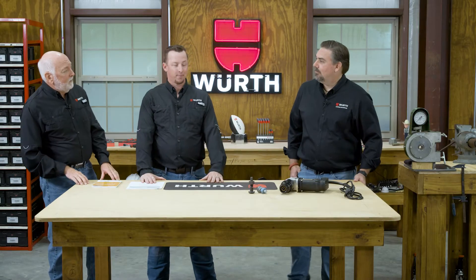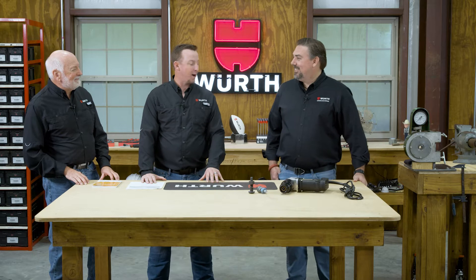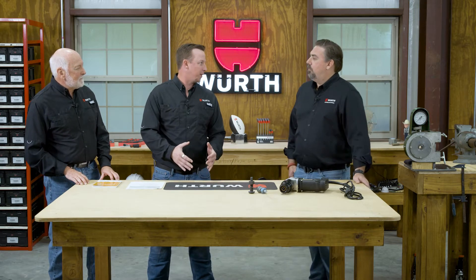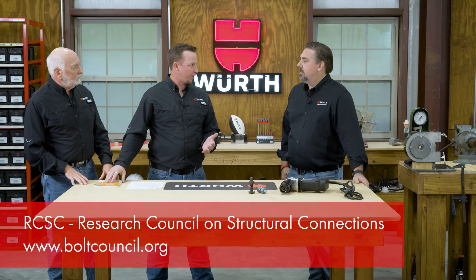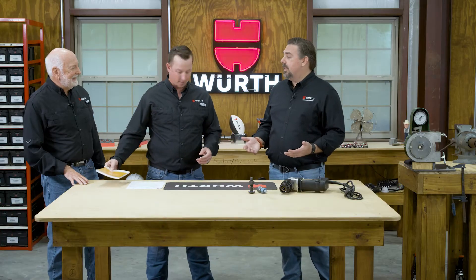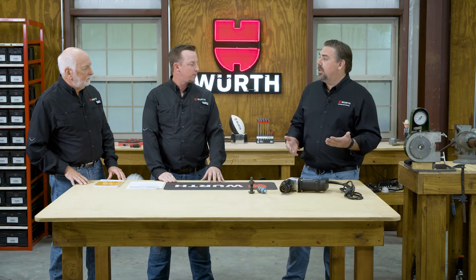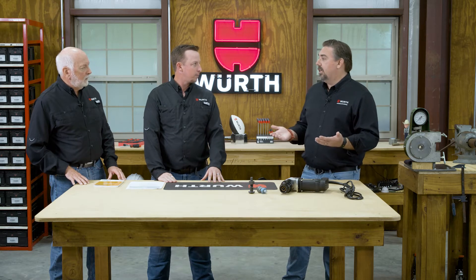Chris Tribble, welcome back to the Texas Workshop. Happy to be here again. So you got to tell us a little bit about these — twist-off, also commonly known as TC bolts in the construction world. Those are all going to be under RCSC, their famous RCSC specification. This is one of the approved installation methods, going to be used anywhere that you would use an A325 or an A490 connection.